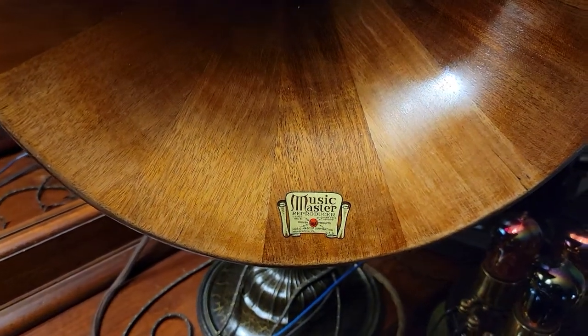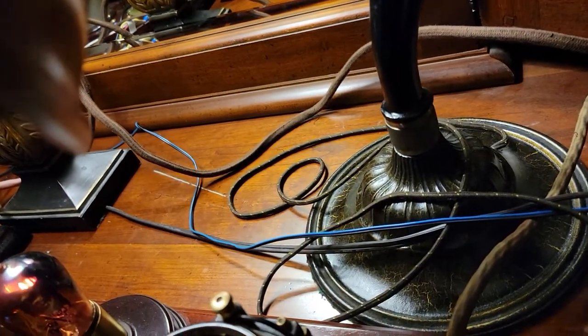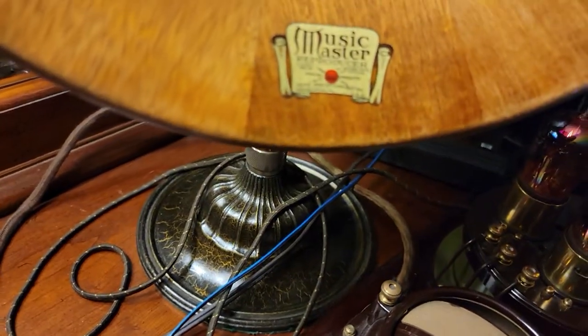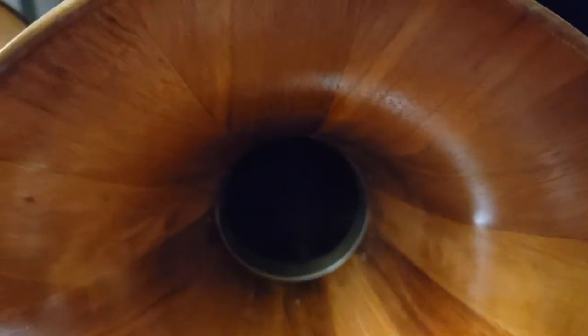This is the second Music Master. Excuse all the wires, but anyway, these are Music Master speakers.